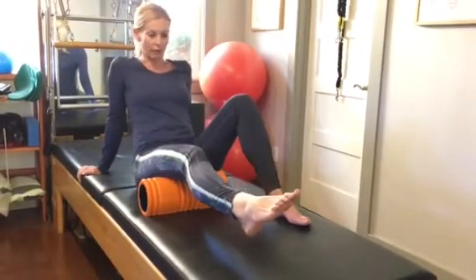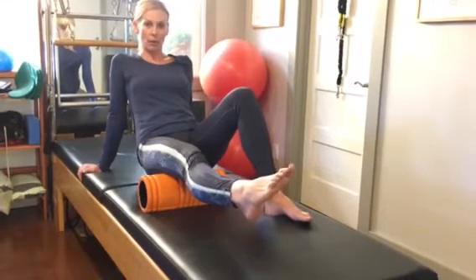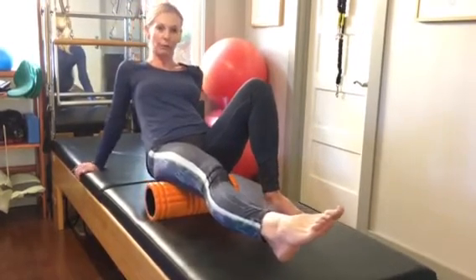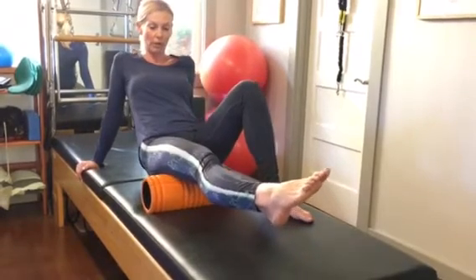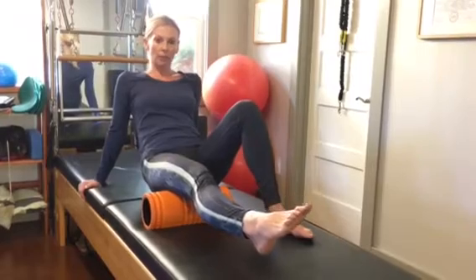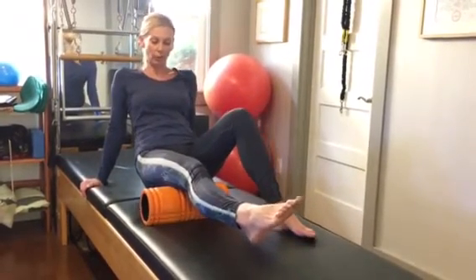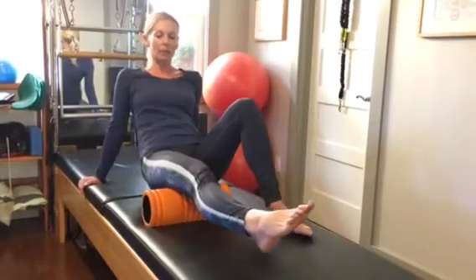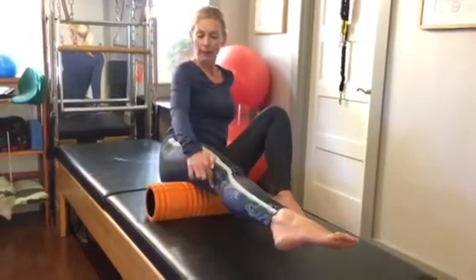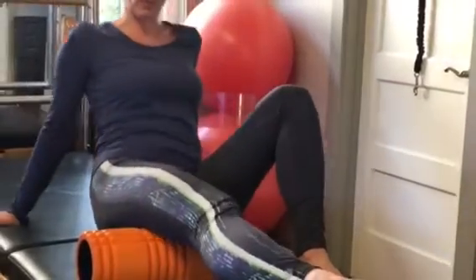Use your other foot and push into it a little bit to lift your hips from your yoga mat. Then slowly, so you don't fly over that foam roller, roll back and forth. Make sure that you're not rolling the back of the knee — that wouldn't feel good and it's unnecessary — so just stop right above the knee and roll up just below your sit bone.